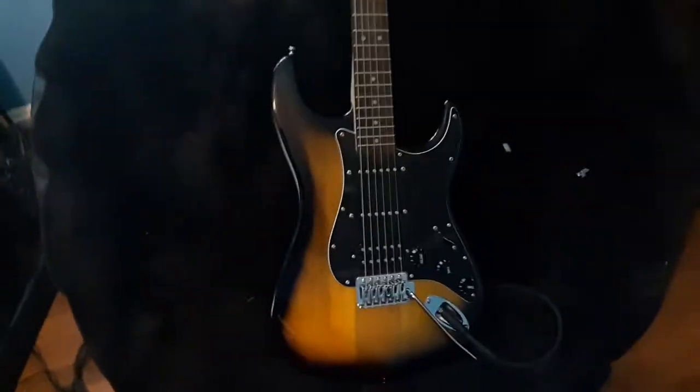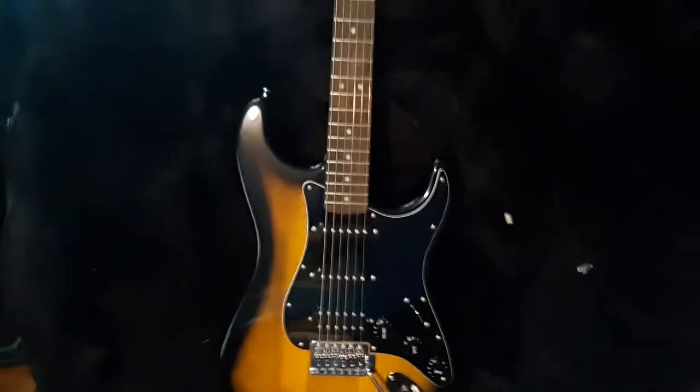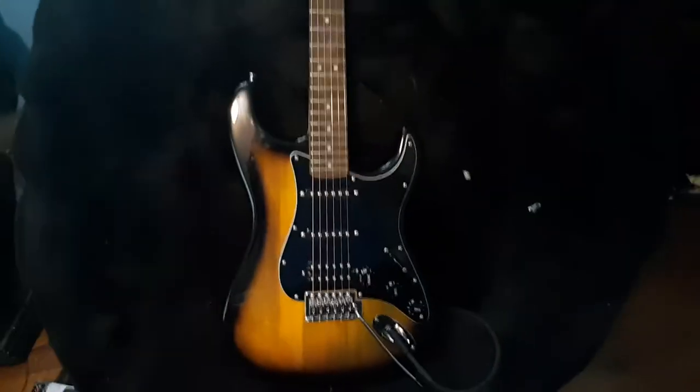Okay, so as you can tell from the title and the thumbnail, I'm doing a review on the Fender Squier.